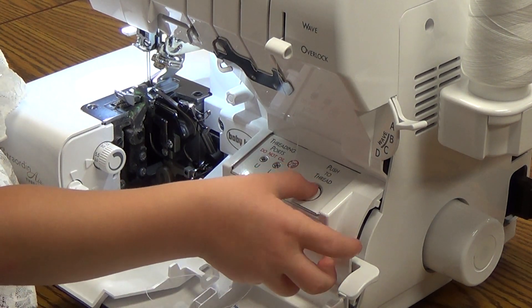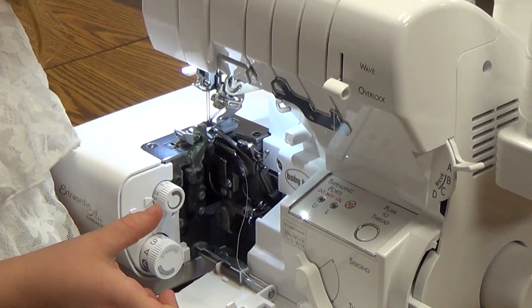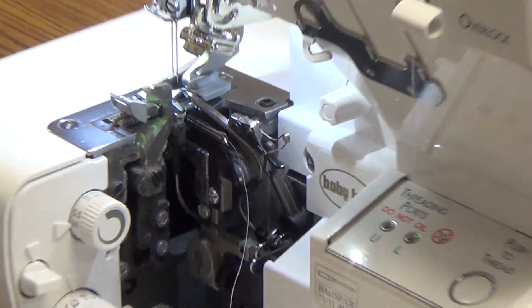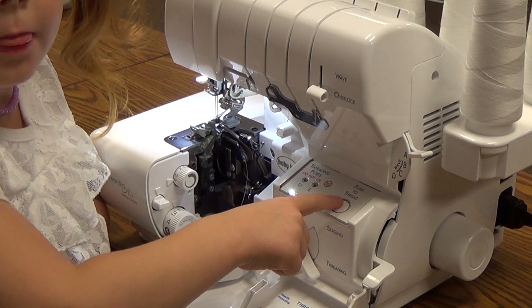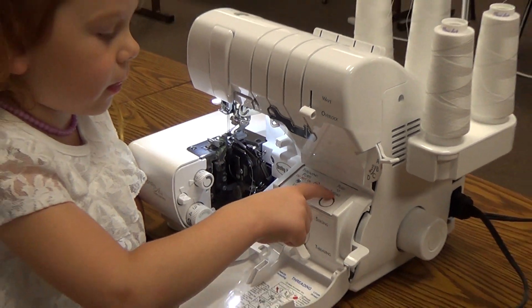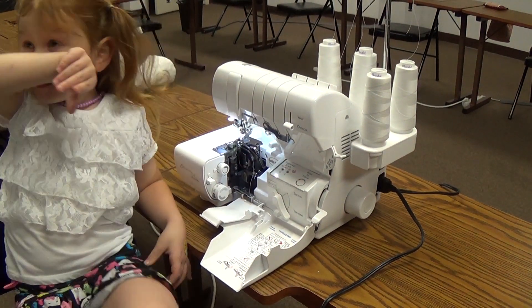Now press the button. Good. Okay, you can let go. So there's our thread coming out of our lower looper, and our lower looper is threaded. That's the hard one on most machines, and a four-year-old just did it in about a minute. So that's pretty easy. Let's go ahead and thread the next looper.